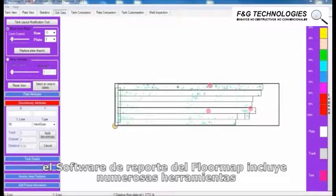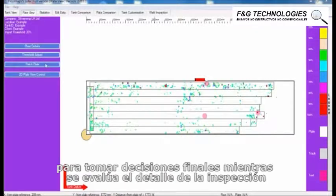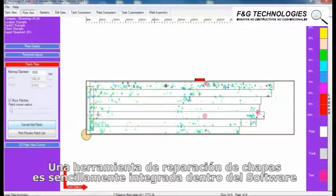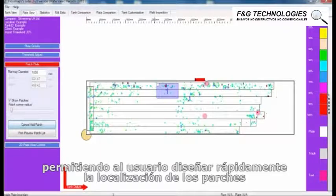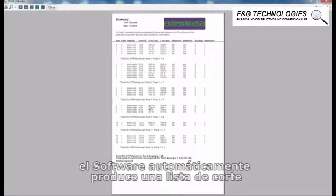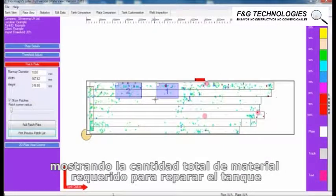The FloorMap reporting software includes several tools to aid decision makers while evaluating the inspection data. A repair plate tool is seamlessly integrated into the software, allowing the user to quickly design patch plate locations. Once all patch plates have been entered, the software will automatically produce a cutting list showing the total amount of material required to repair the tank.